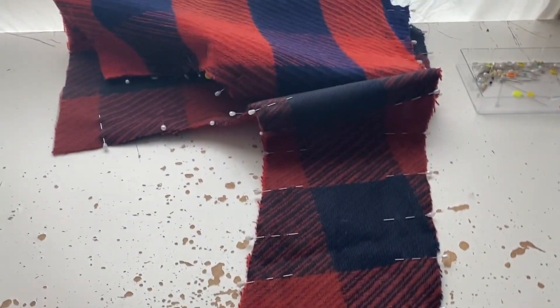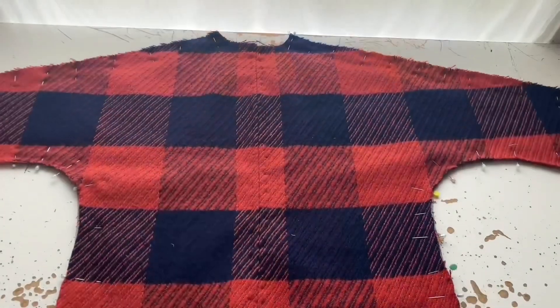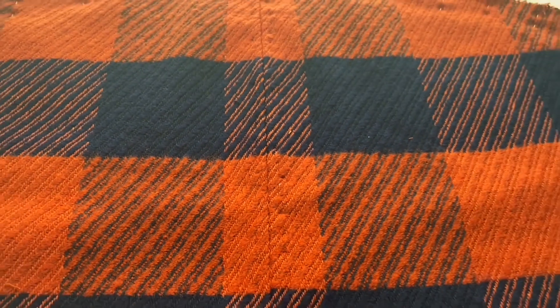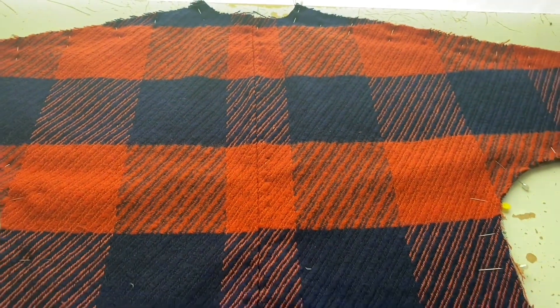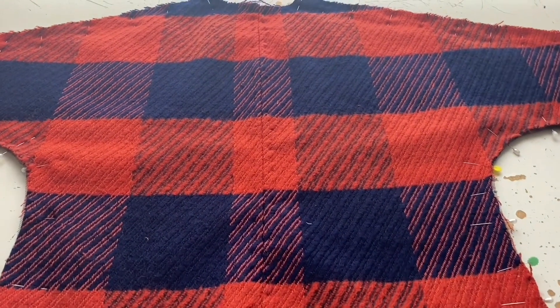Now I'm turning it over — this is the back piece, the outer jacket — and they're not too badly matched. As I said, I had a very small amount of fabric: one yard. I think I should have gone back and bought a yard and a half, but what can you do?